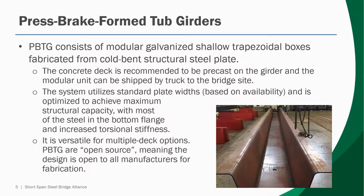A concrete deck is recommended to be precast on the girder and then the entire modular unit can be shipped to site. Note that the system is versatile for multiple deck options and press-brake form tub girders are open source, meaning the design is open to all manufacturers for fabrication. The system utilizes standard plate widths based on their availability and the design has been optimized to achieve maximum structural capacity with most of the steel in the bottom flange and increased torsional resistance as well.